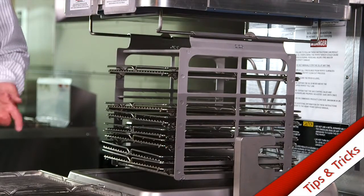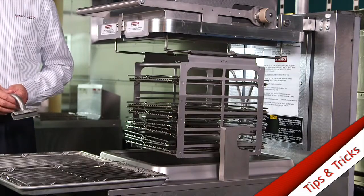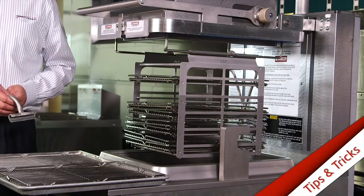You can put them all on here, then take them over to your breading table and you'll be ready to go for the day. All the racks will be nicely coated and the food won't stick to them.